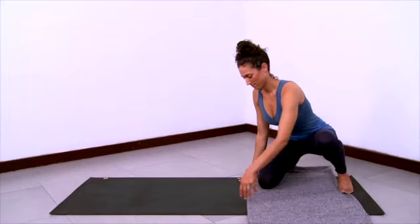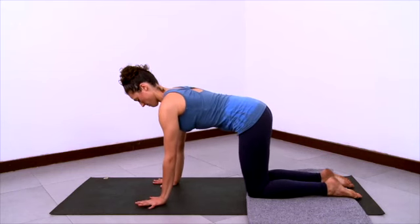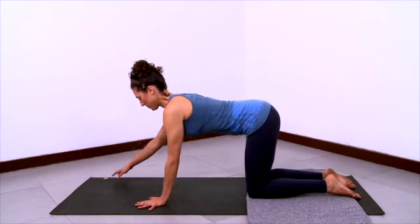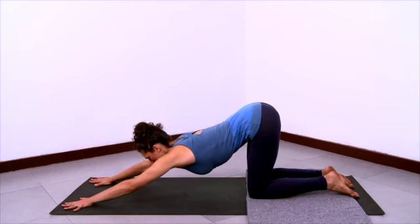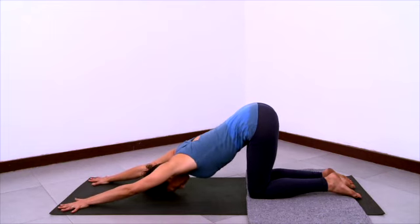Now we'll do puppy pose. Grab a blanket so that your knees and shins have some padding under them. Start on hands and knees and then start to walk your hands forward like in down dog position. Pull your hips way up — the hips will be right over the knees here. Continue to walk those hands forward so that you're very long and extended, and let your forehead rest down on the sticky mat.